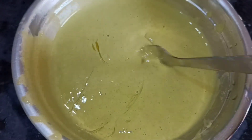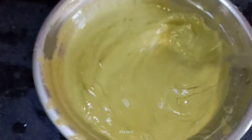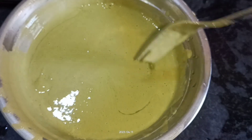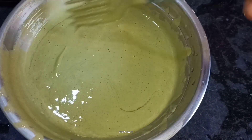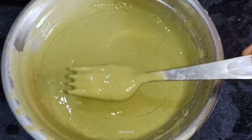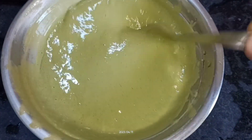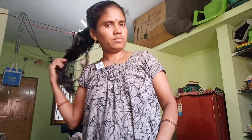The color is so nice and fun. This is the color that we used to use. In this stage, the color is very thin.